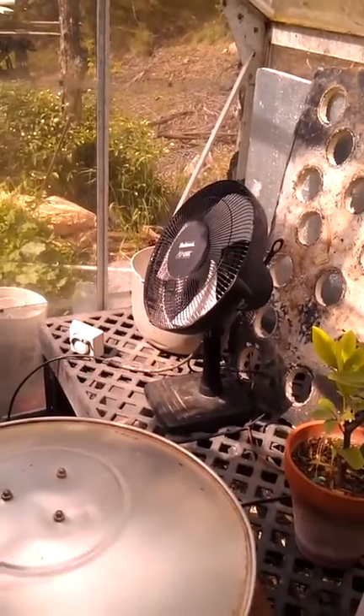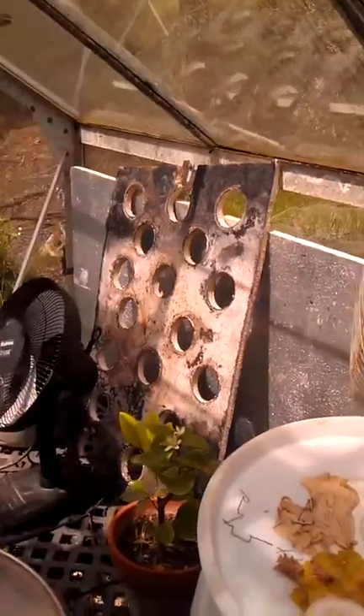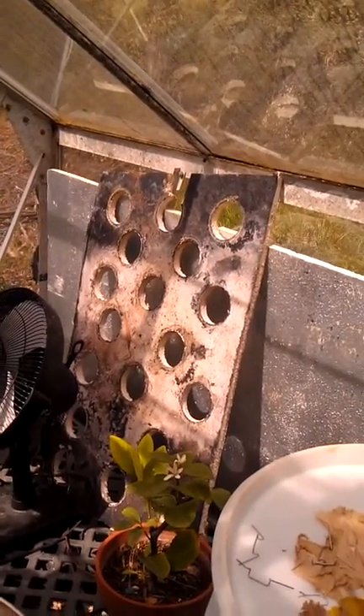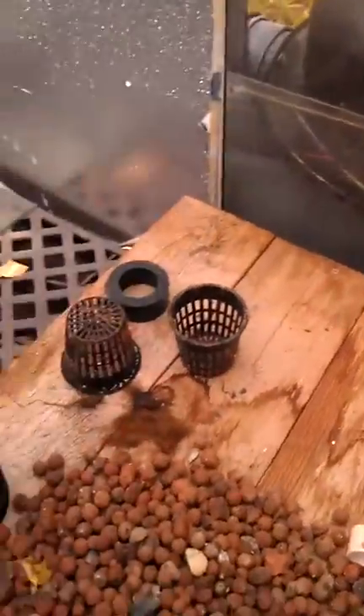Had the fans in here earlier when we had the temps in the 80s. That's the old raft bed where everything was just flooded with water. I just pulled it out and set it there for now. Some more transplanting to do.